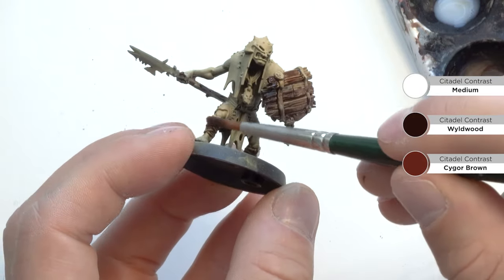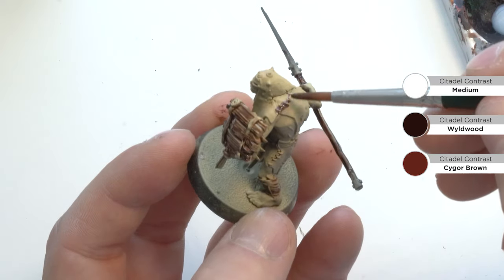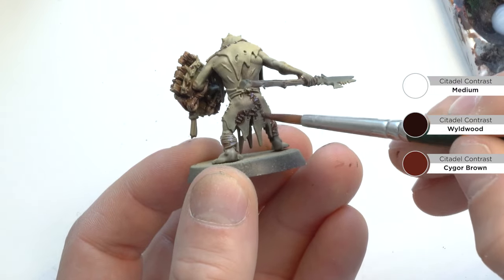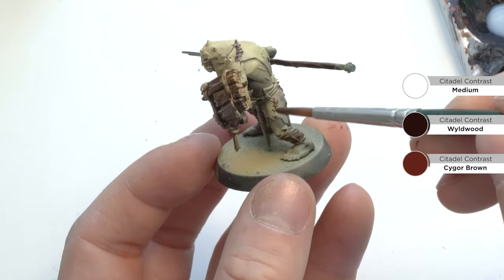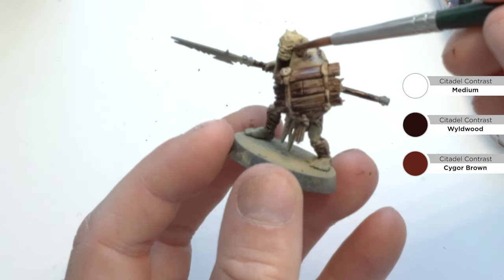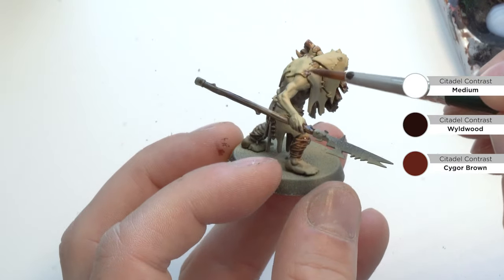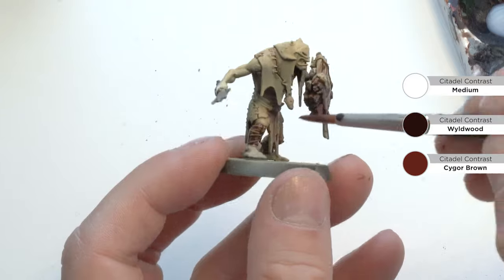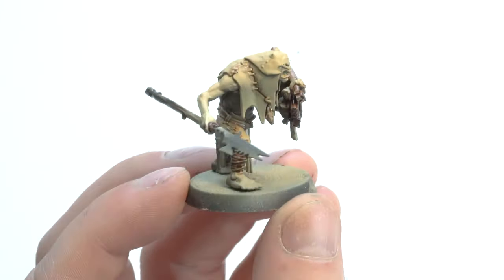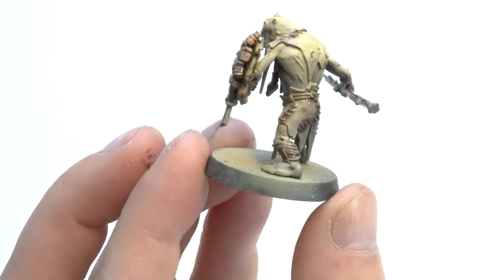I'm looking at the model, checking for other parts I want in this contrast paint - just applying first colors. I've decided to go on to the knots where his leather has been knitted together, applying this to get good contrast around these areas. We'll obviously paint them properly later - just as a first step. That's what the model looks like after this very first step with the diluted contrast paints.